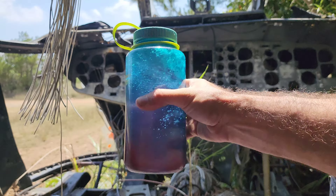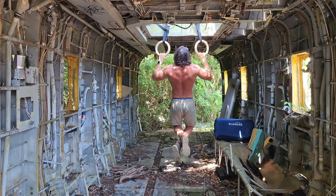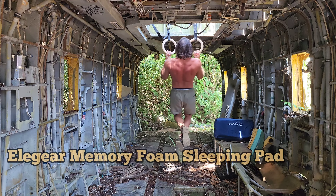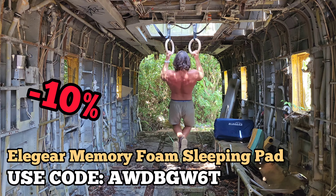Poor sleep while traveling or camping can really throw off your day, so it's super important to get a good night's sleep. The Elegear sleeping pad can help you do just that. Check out the link in the description to snag one of your own today and be sure to use the discount code for 10% off.